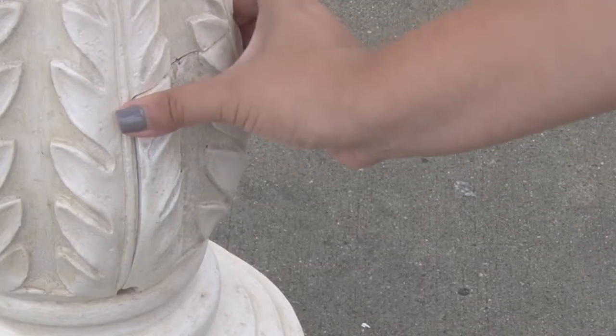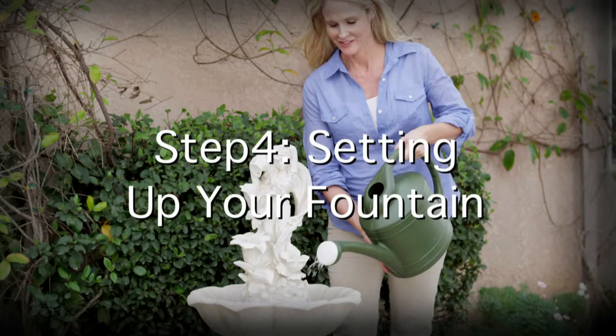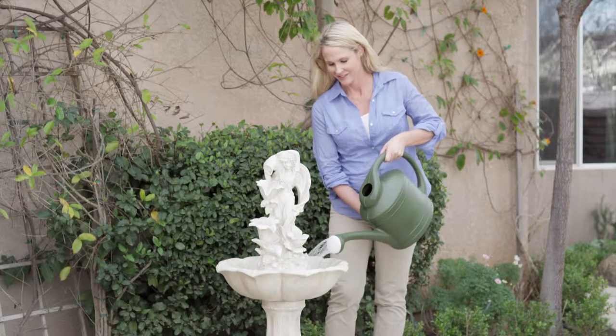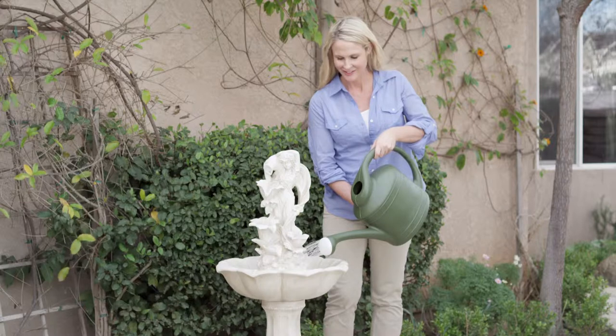Do not overextend the battery compartment door by pulling down, as this may damage the fountain. Step 4: Setting Up Your Fountain. Fill the floral fountain tier until water pours over the edges, then fill the large bowl until water is about one inch from the top of the bowl.